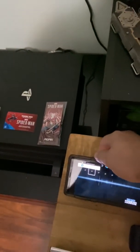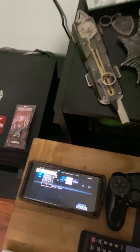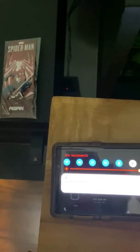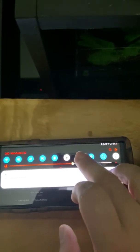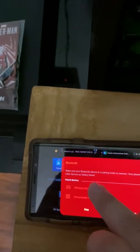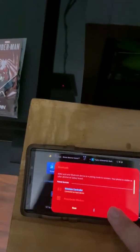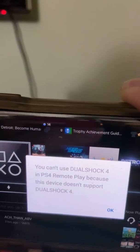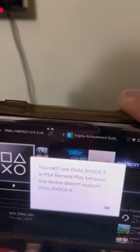Now I'm going to show you that I cannot connect the controller to this. I'm going to power my controller to Bluetooth — there you go — and I got to turn on Bluetooth. It says you can use the DualShock 4 in PlayStation 4 Remote Play, but this device doesn't support it. So I'm going to show you how to bypass that without any hacks, mods, or anything. It's a very simple process.